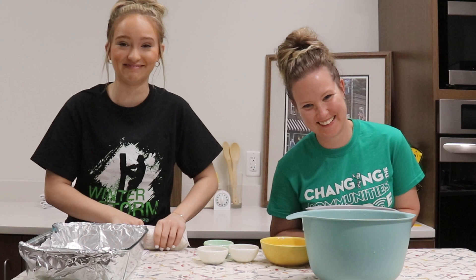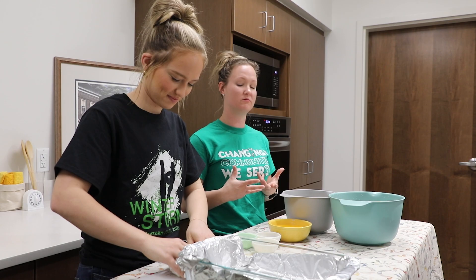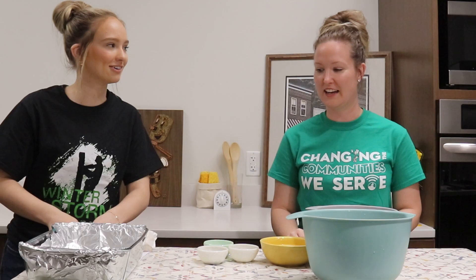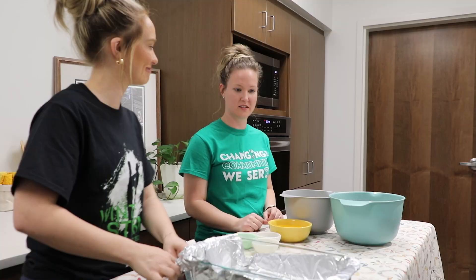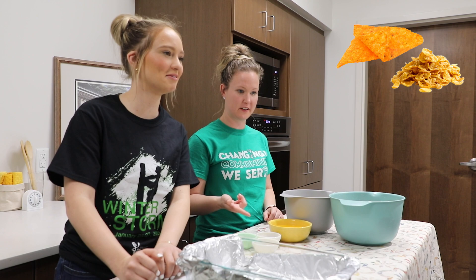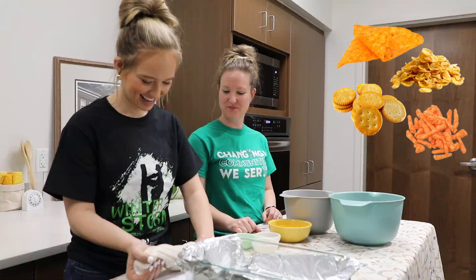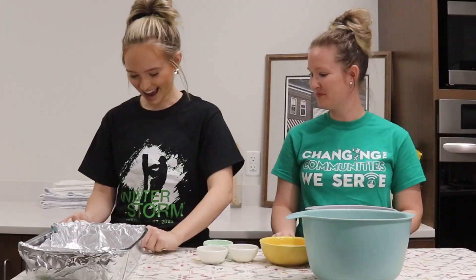I've never used saltines as a breading — me neither. We were talking to some coworkers before we started filming — shout out Tony and Brandon. They were guessing what we were going to bread it with, and saltines did not come up on the list at all. Doritos, cornflakes — I've done Ritz, and there was a Cheetos TikTok trend. That's enough crumbling — it works.